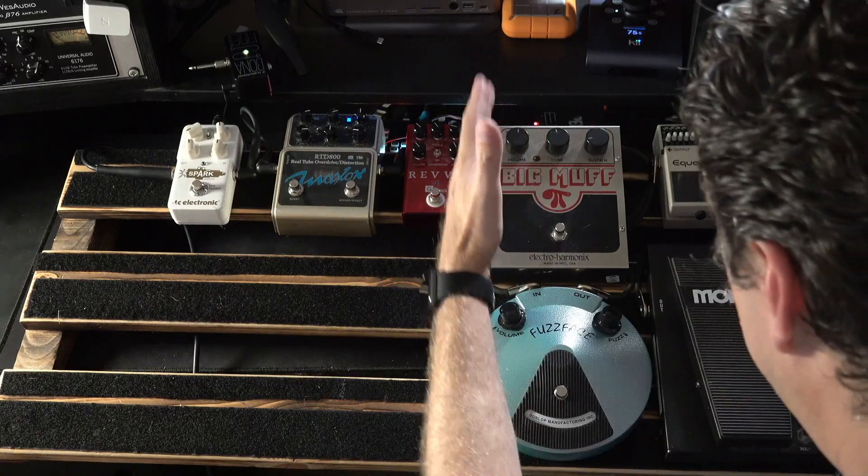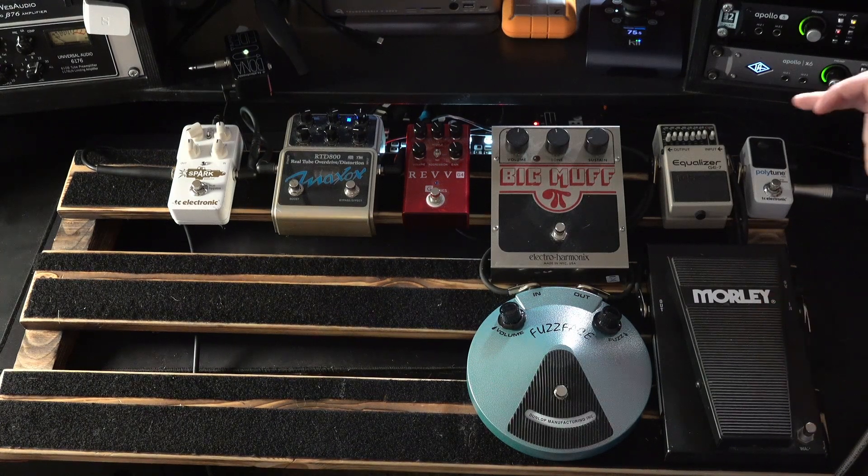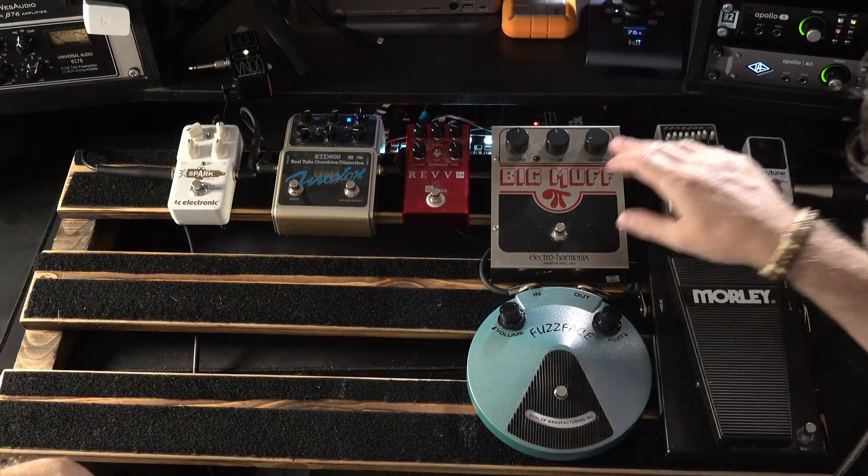It's taken a while. In the last video, the last instalment, it's getting complicated now - we did this bit. This is the Polytune, into the Morley, into the EQ, into the Fuzz, into the Big Muff.